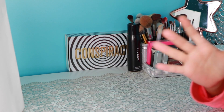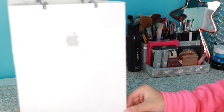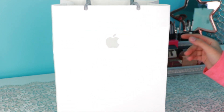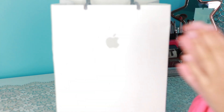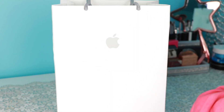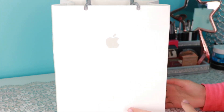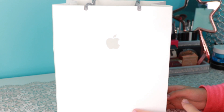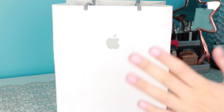Hey guys, what is up! As you can tell from the title of this video, today we have an Apple bag because we are going to be doing an AirPods Pro unboxing and review video. So without further ado, let's get straight into the unboxing and see the new AirPods Pro — well, they're not new for the world, but they're new for me, so we're gonna stick to it.